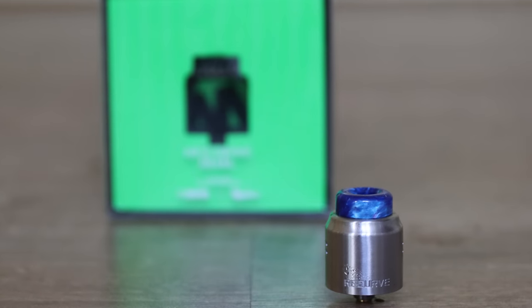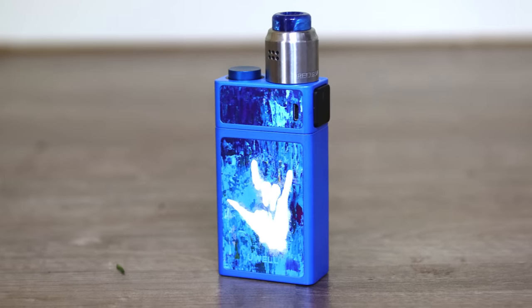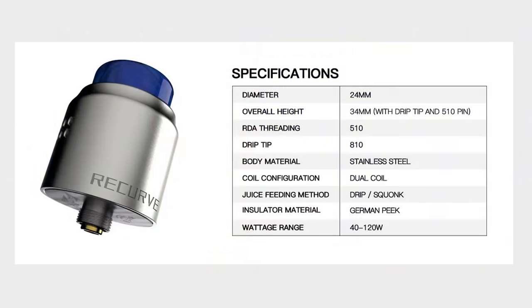The Recurve Jewel from Mic Vapes and Watofo. Hey guys, Vemmik here back with another review. Today we are looking at this - the Recurve Jewel from Mic Vapes and Watofo. 24mm wide RDA, dual coil this time. It follows on from the very popular single coil Recurve RDA. So the Recurve Jewel, now with dual coils.